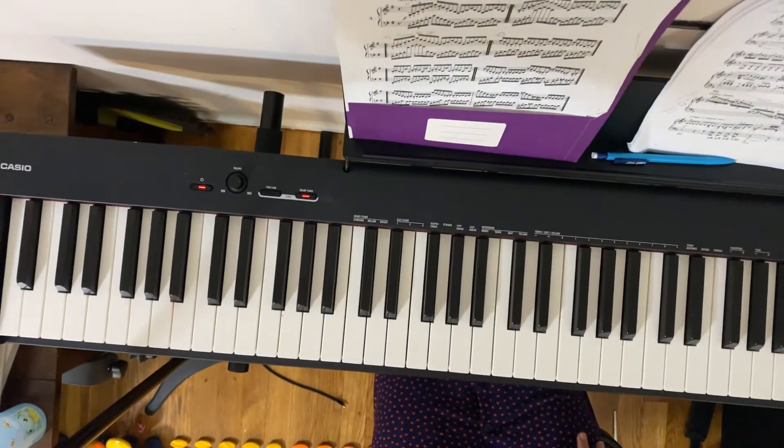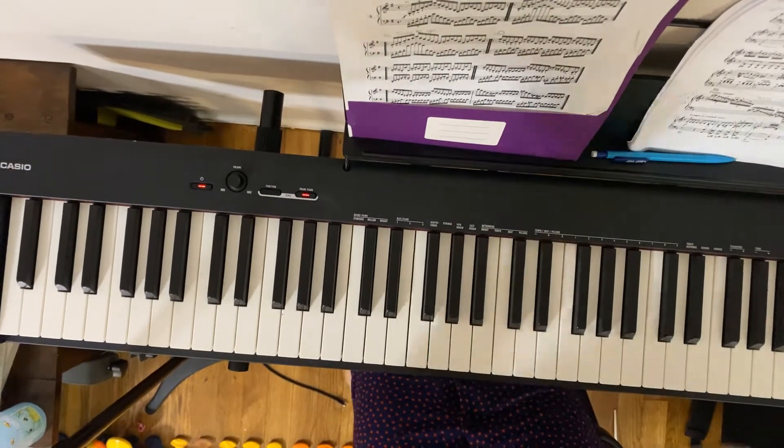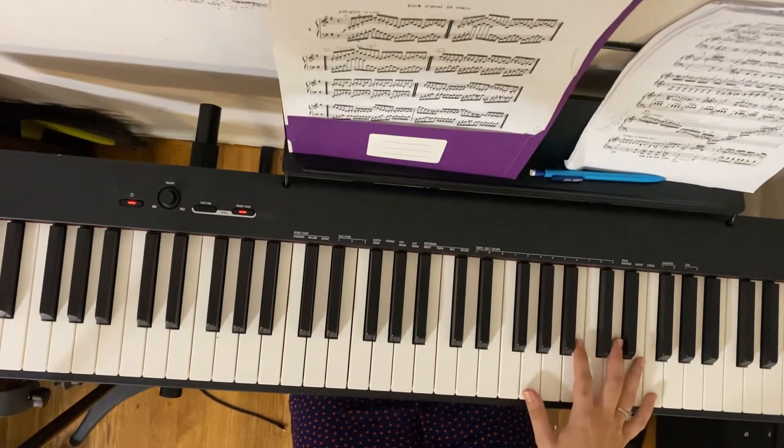Hello all and welcome back to the channel. Today we're doing Czerny 4C and as always I'm just going to play this hand separate and then hands together. Let me make sure I give us a little more piano room. It's going to sound like this.